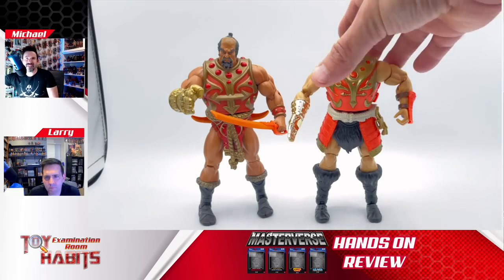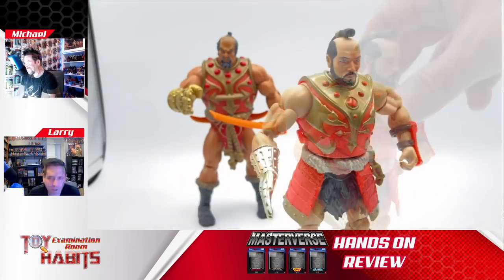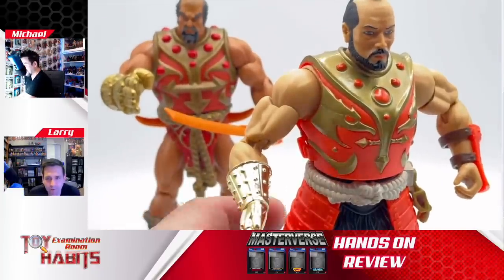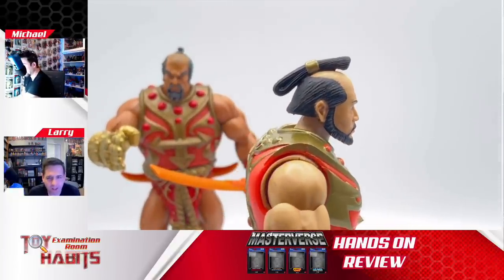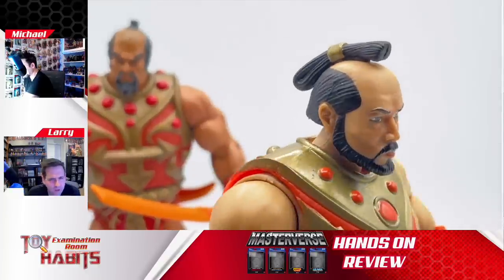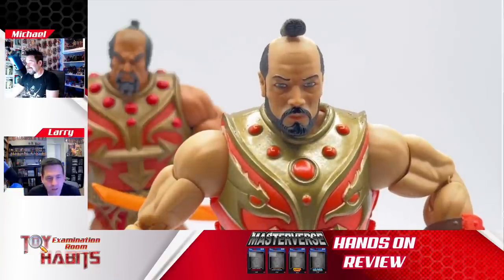Now we have Jitsu out of the box and we also have his Classics figure handy for comparison. The first thing that jumped out at me was the head sculpt. They're really integrating a lot more of the traditional samurai features. He has a traditional Chonmage hairstyle — the hair that travels from the back to the front of his head sculpt. It looks really well kept, like he spends a lot of time maintaining it, which goes along with a samurai personality.